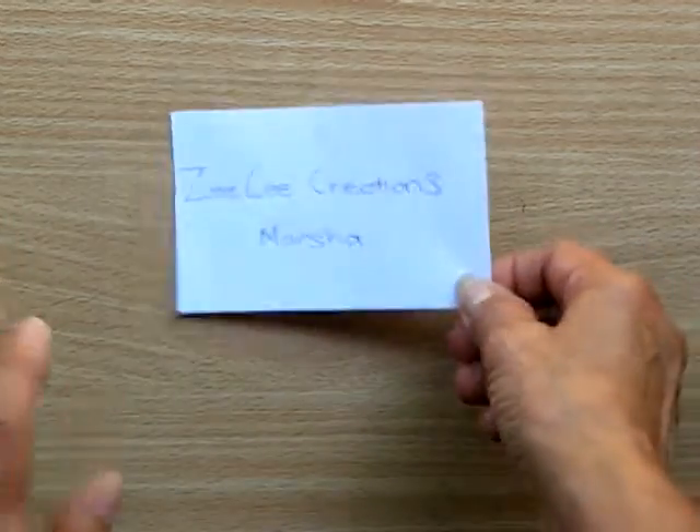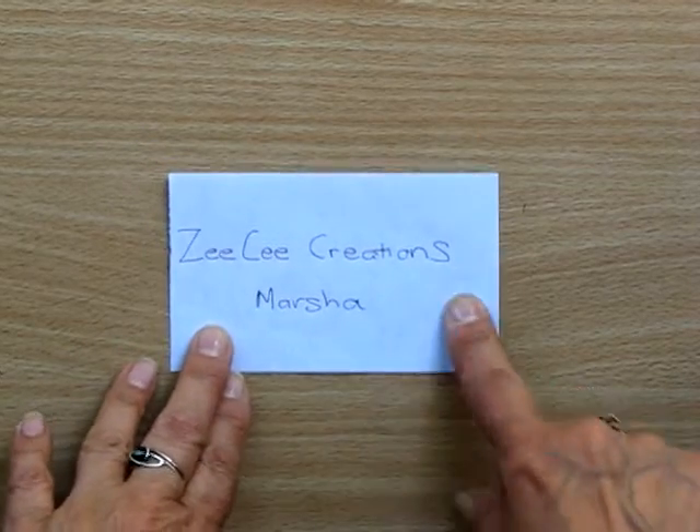Hi everyone, it's Ginny and I'm here to do a video response for Marsha, who is from ZC Creations here on YouTube.